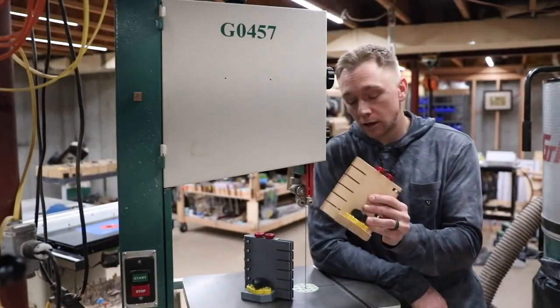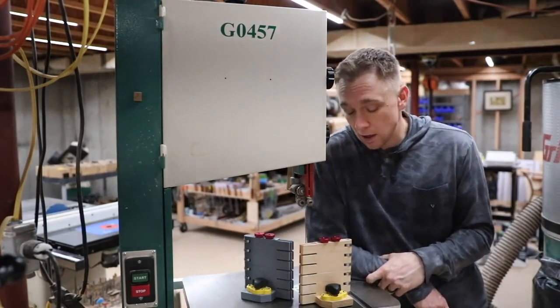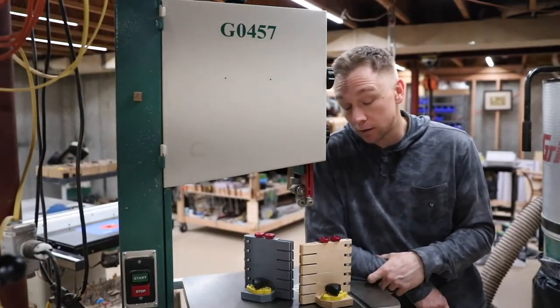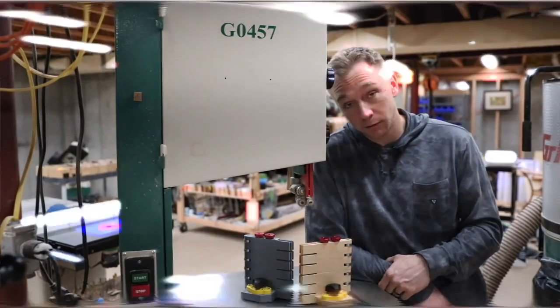That's it — check out that kit, hope you found this interesting. Thanks for watching, and keep an eye on my channel for more collaborations between myself and MagSwitch. Bye for now.